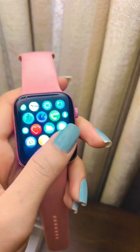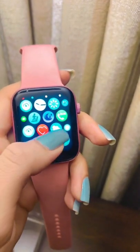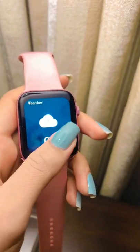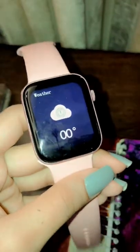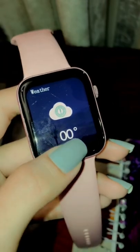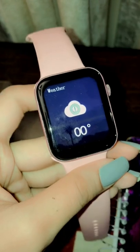See the current temperature and conditions for the day. Open the weather app on your Apple Watch, tap a city, then tap the display to cycle through hourly forecasts of rain. You can also see air quality, UV index, and wind speed information.